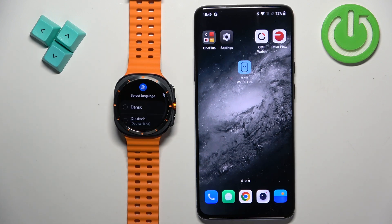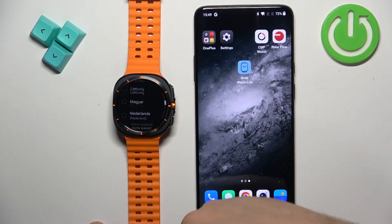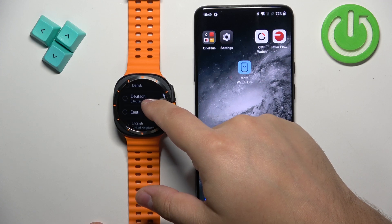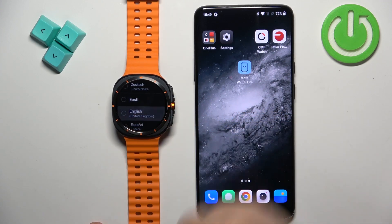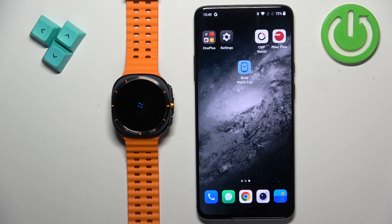After the watch turns on, you will probably see a list of languages on the screen. You can scroll through this list by swiping up and down. Find the language you would like to use on your watch, tap on it to select it, then tap on the checkmark to confirm.